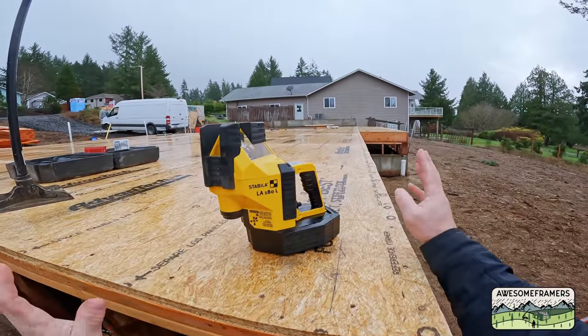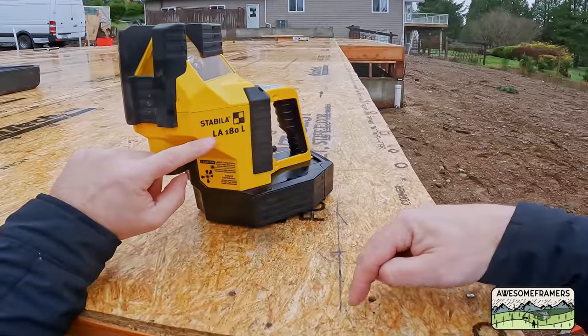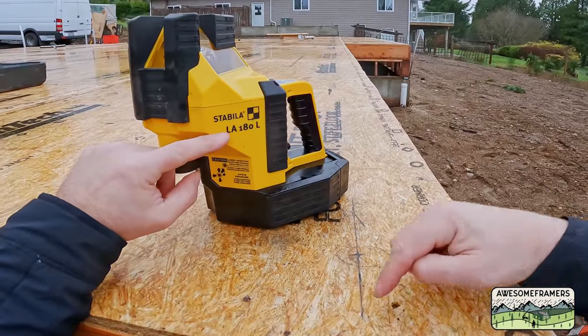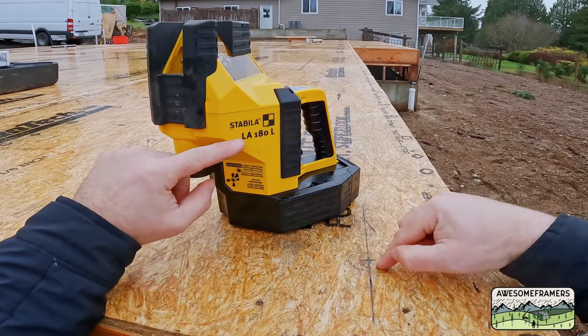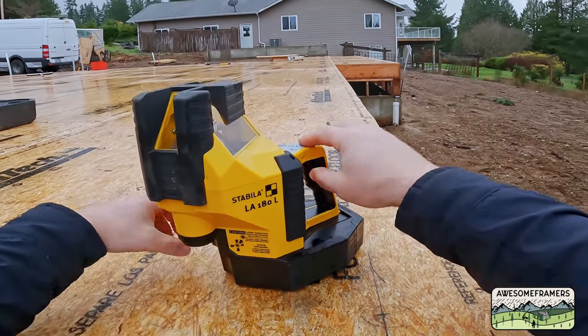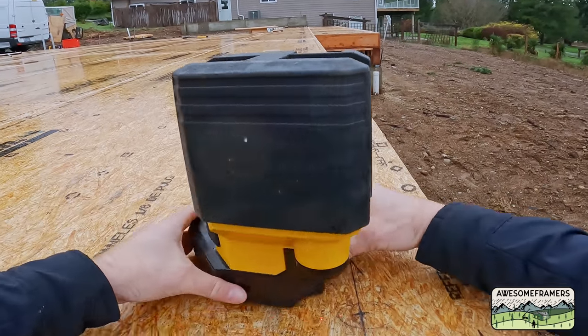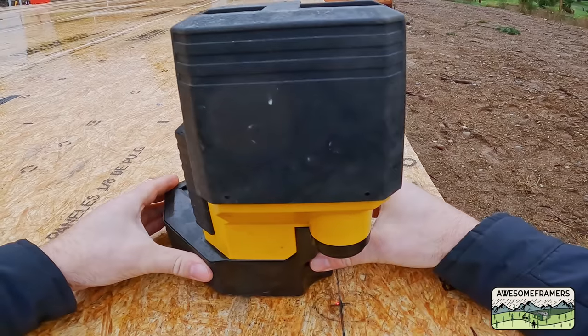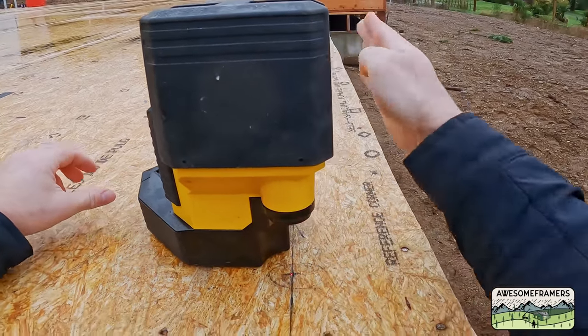Here's how I establish square using the Stabila Elec 180L. I come in 5.5 and 5.5 and draw a line, then from here I come 5.5. There's my crosshatch for my walls. I'm going to turn on the laser and let it self-level. I want the dot right on those marks — this just allows me to kind of aim.